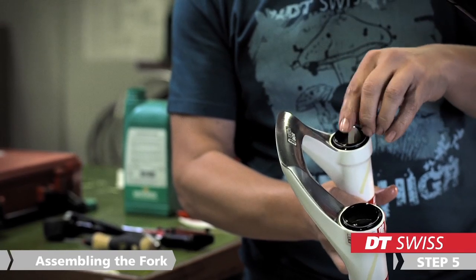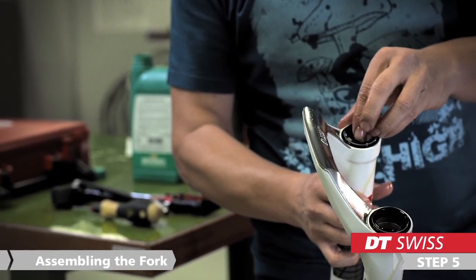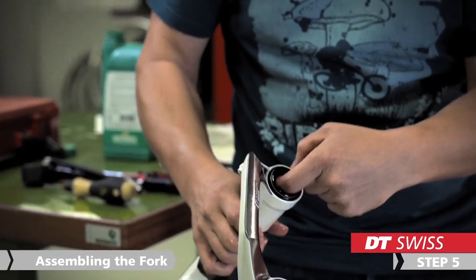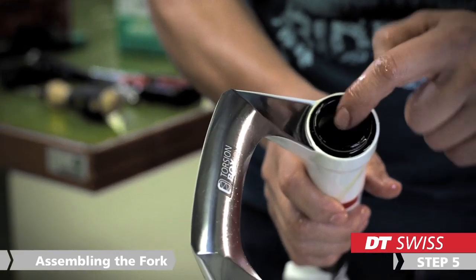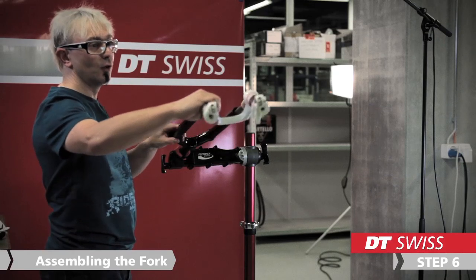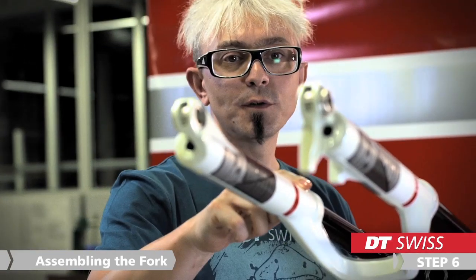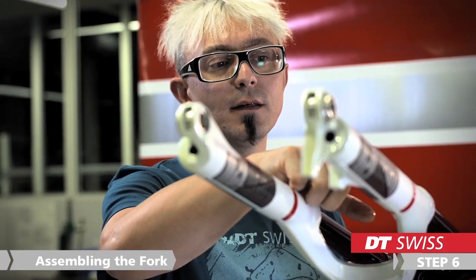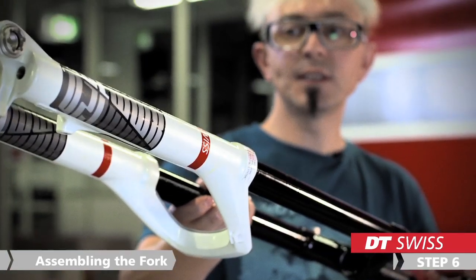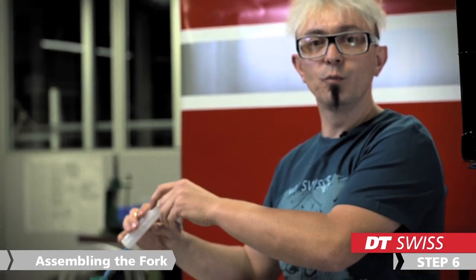Before you slide the lowers over the stanchions, make sure that the foam rings under the seals are fully soaked with oil. The best way to get the foam rings in their position is to use your fingers. Now we can start to slide the lowers over the stanchions. First of all, we only slide the lowers until the first lip of the seal. Then we stand the fork vertically and fill up our lubrication oil.